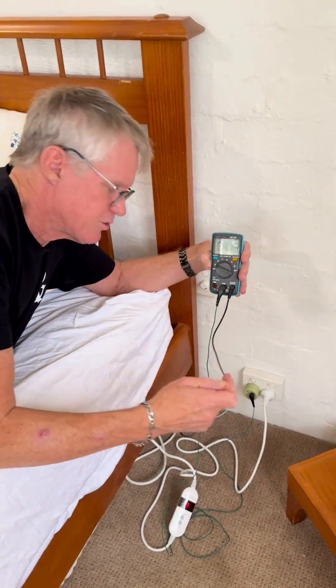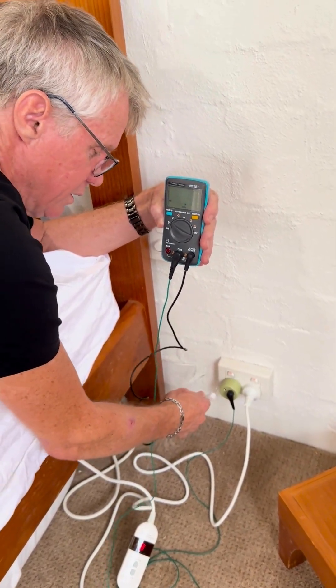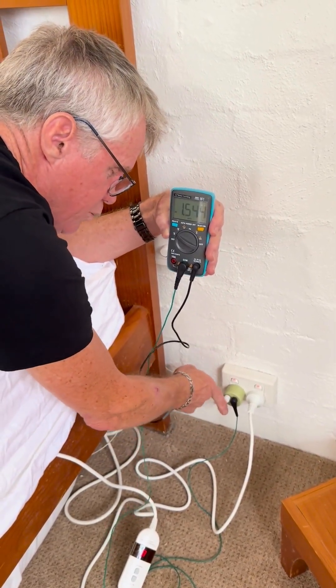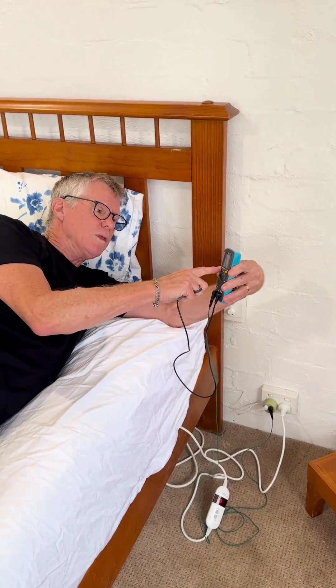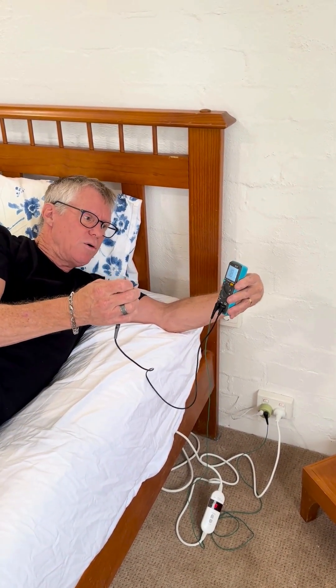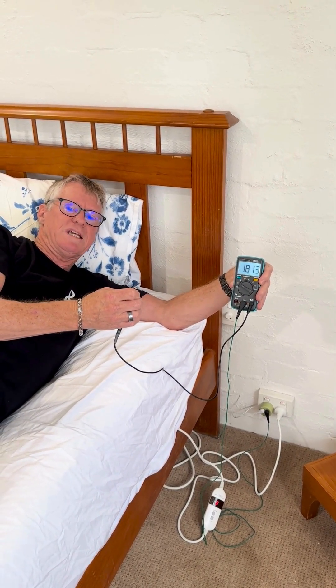Now to take the second part of the reading, I'm going to reconnect our underlay — just plug this white lead back in. I lie back on the bed in the same position, and now that 42 volts has dropped to less than two volts.